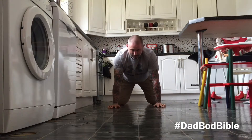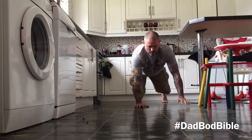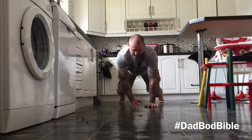Knees off the ground this time. Nice and controlled. Then we'll go to the other side — it's the exact same arm and leg, just lifted.